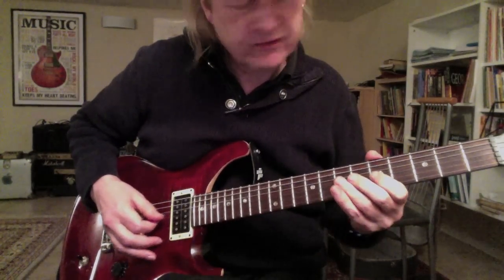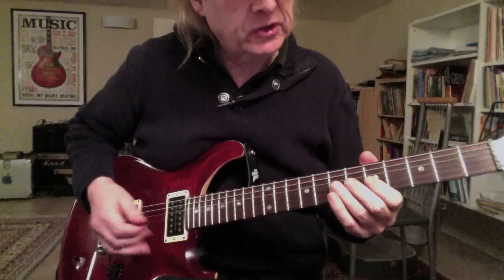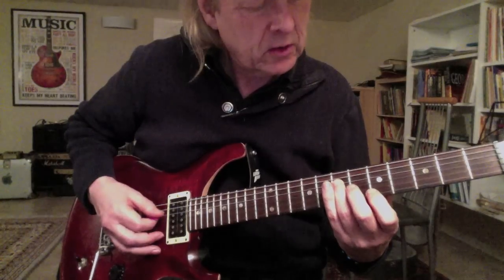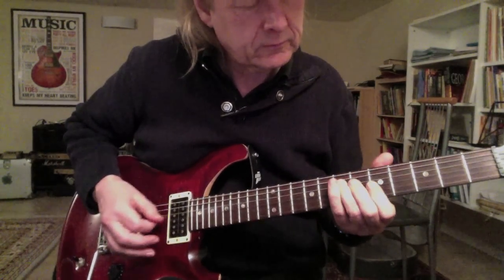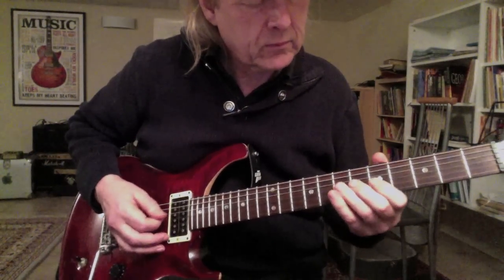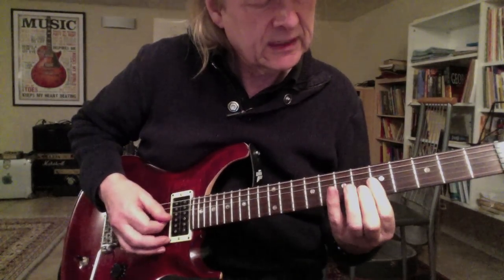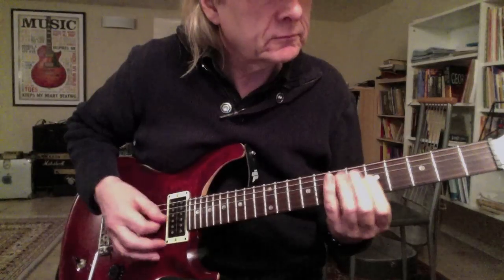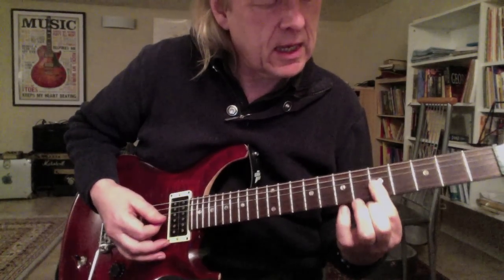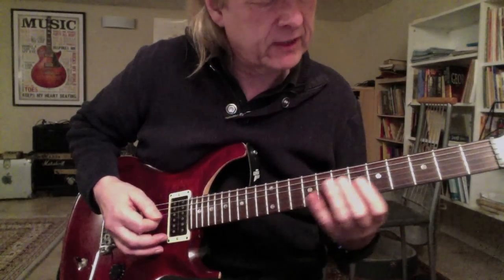The next step is my first finger is on the 5th fret on the G string, and the ring finger goes to the D string on the 7th fret. Now I play the 5th fret — like a little melody. I put it down a little bit and use my ring finger for the 7th fret on the D string.